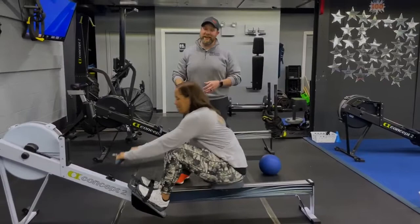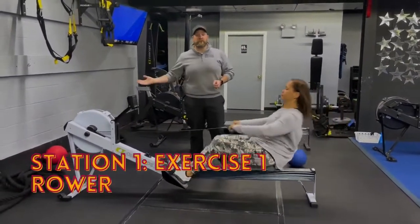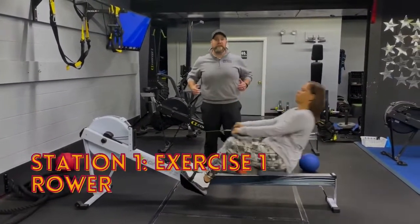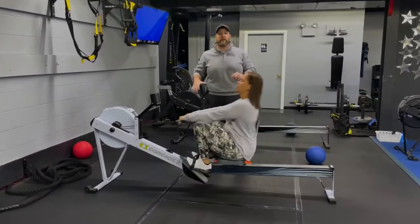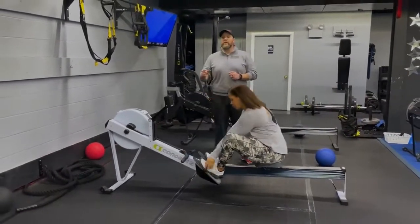We're gonna start over here on the rowers. The rower is about power, not speed, so don't think about doing as many reps as fast as you can — think about doing them as powerfully as you can. Deep breath in on the way in, nice flat back, drive out, push that air out as you squeeze those shoulder blades. Every single pull as hard as you can.